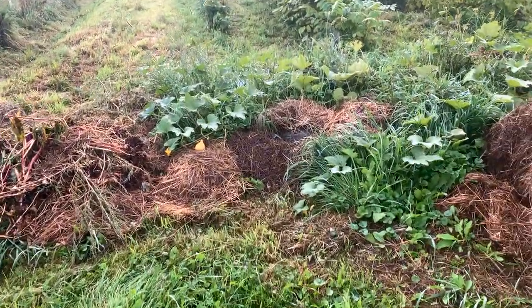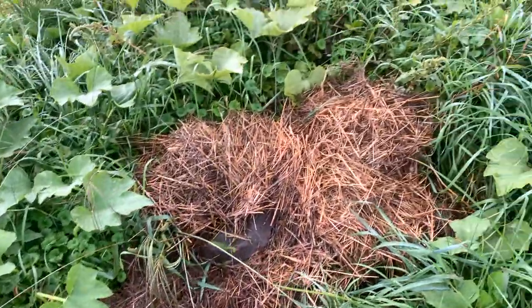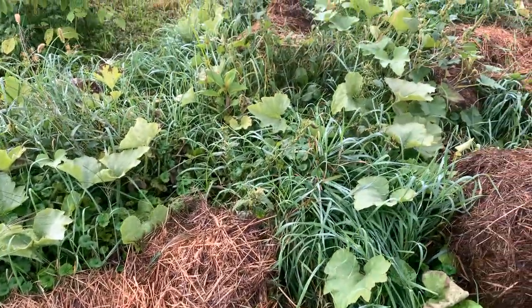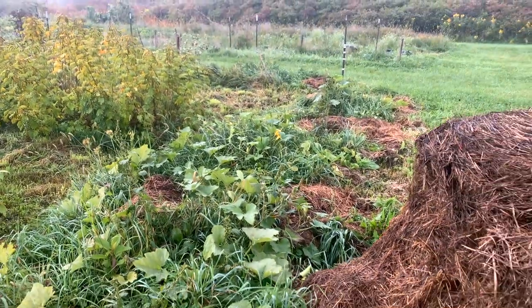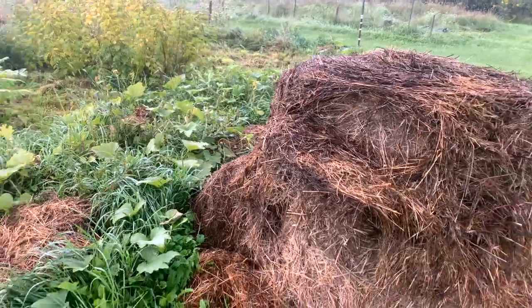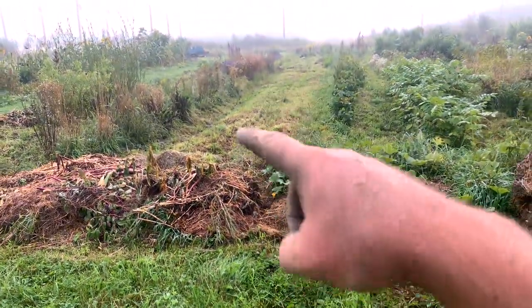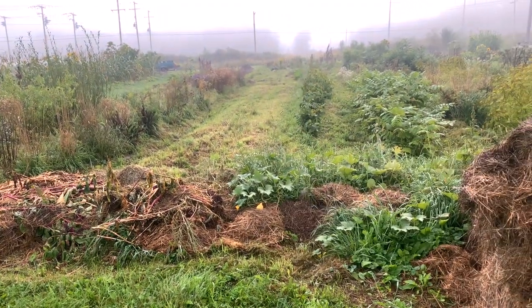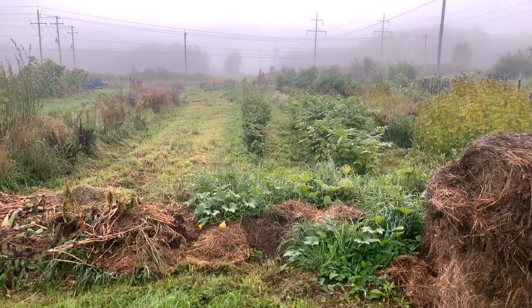Some of the winter squash and ornamental gourds that were on here this year did incredibly well. They're starting to die back now and the grasses are taking over, but the boundary of mulch — you can see some more hay queued up — will define the edges of these areas. The interior we're going to work up with the rotary plow and convert over. That'll be its own thorough video for sure.